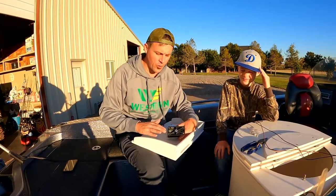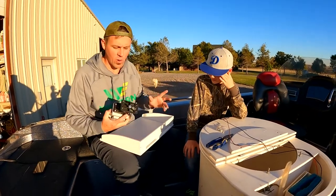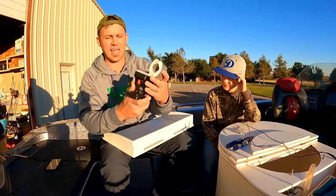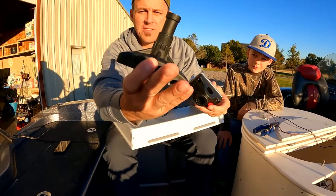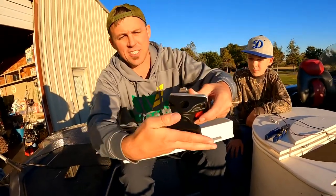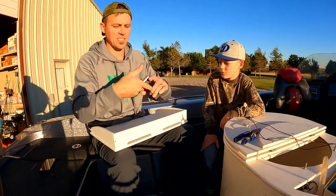Hey guys, Boom Boys here and today we're going to do a review and installation of the Brocraft bait board. We just got this in off Amazon, and my first impression is that this thing is way sturdier and bulkier than I thought, especially the base. The base looks like a Scotty's base where you push a button and it comes off, and the board fits into the slots so it's actually removable, which is really what I wanted.